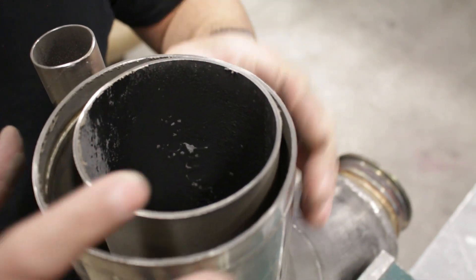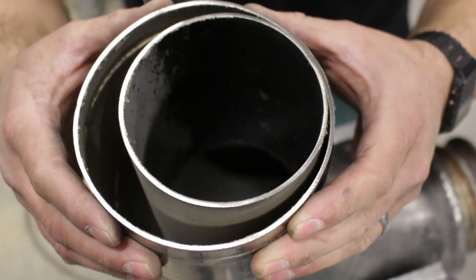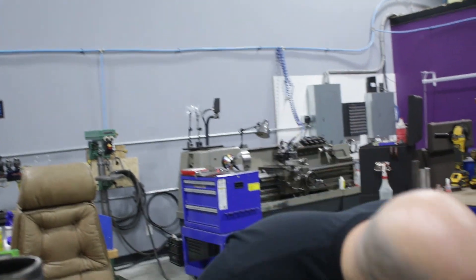The gap that we had right here has closed up, so it's going to make it a little bit more challenging to get our eccentric rings in, but we'll figure it out. Maybe we can try cutting the next one on the bandsaw — I hope that's a little easier.